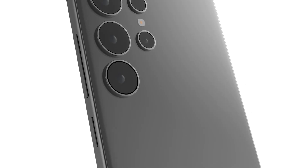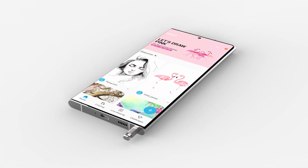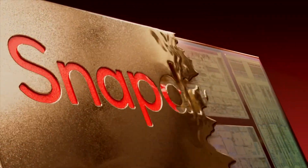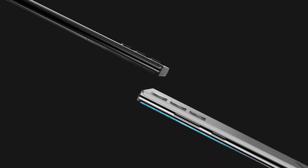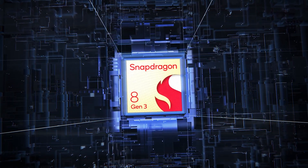Hello folks! We are at least 6 months from the Galaxy S24's launch, but some of its features have already been revealed. Some believe that Samsung will stick with Qualcomm's flagship application processor and have the Galaxy S24 Ultra and the rest of the line equipped with a yet-to-be-announced Snapdragon for Galaxy chipset.